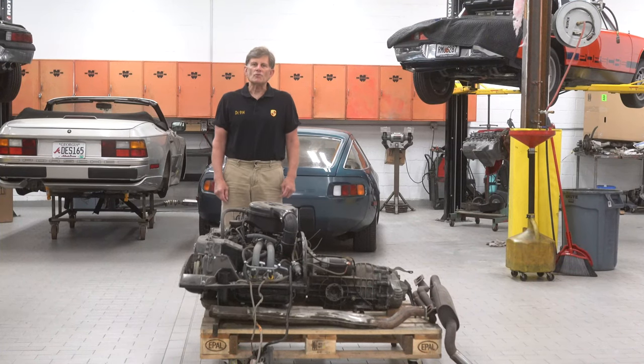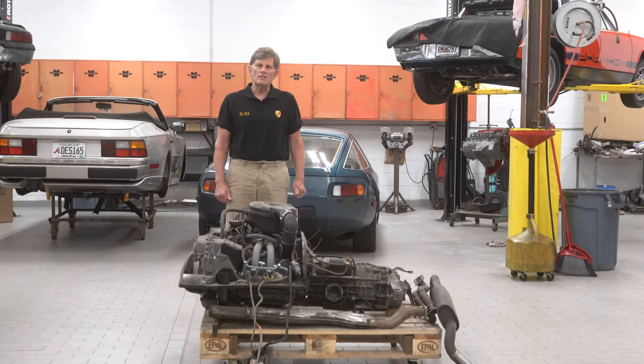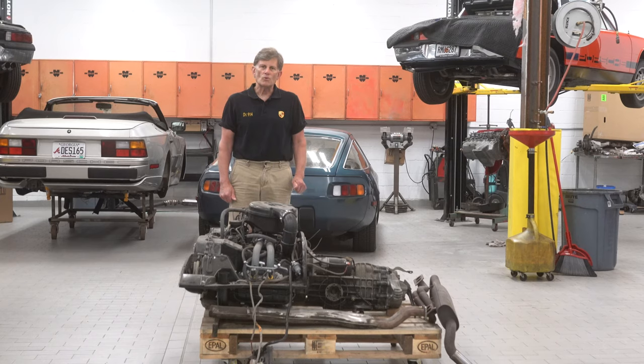Hi, I'm George Hussey, Dr. 914 from Automobile Atlanta, and today we're going to do a tour of a 914 1.7 engine.